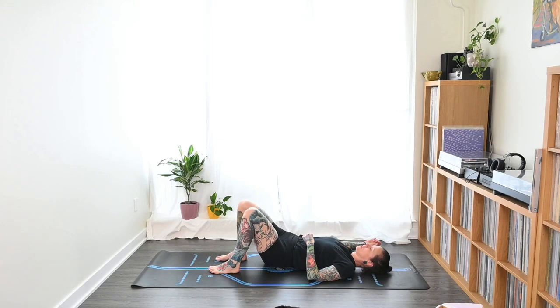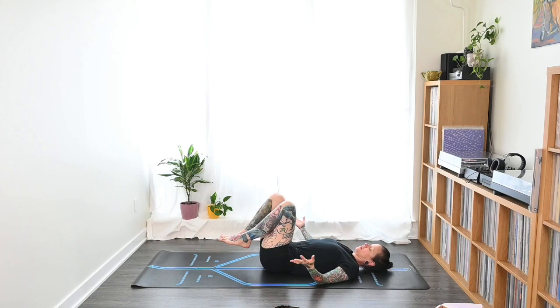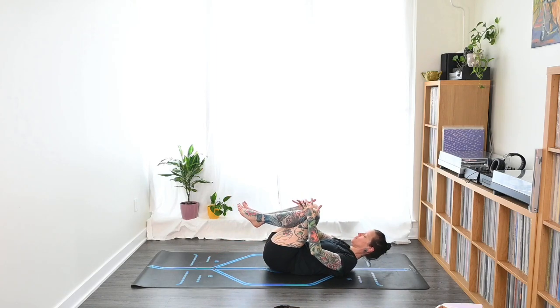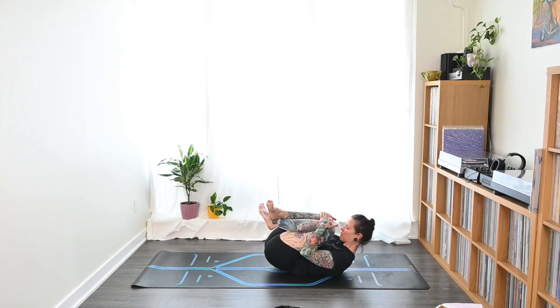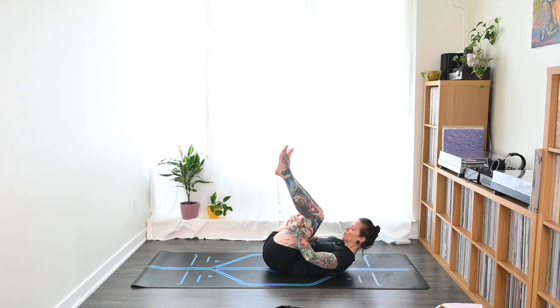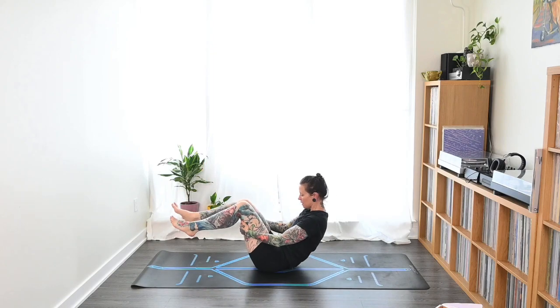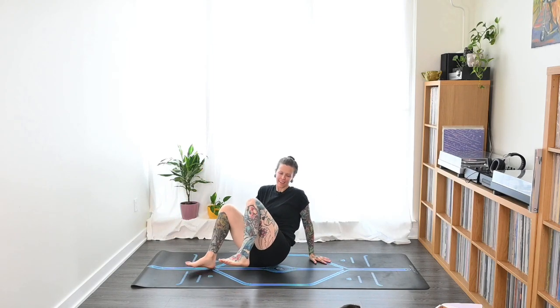Inhale, come back up to center, shift the hips back to neutral. Bring the knees in and hug them — draw those knees to the chest, head and neck come up, making a little ball. Give yourself a nice big hug and stay here for one nice big breath. Then find the hands to the back of the thighs and rock your way up to seated.